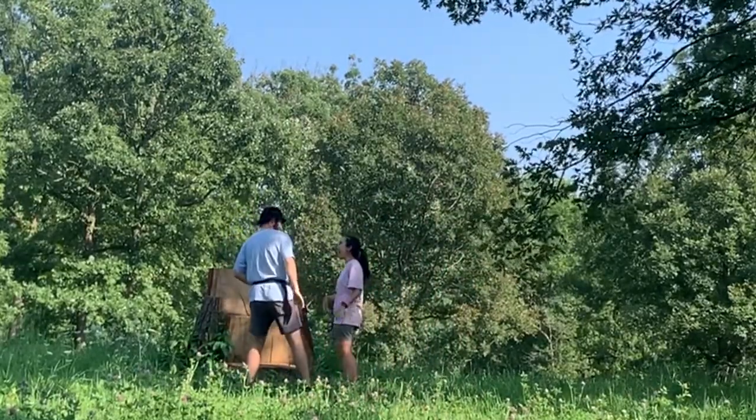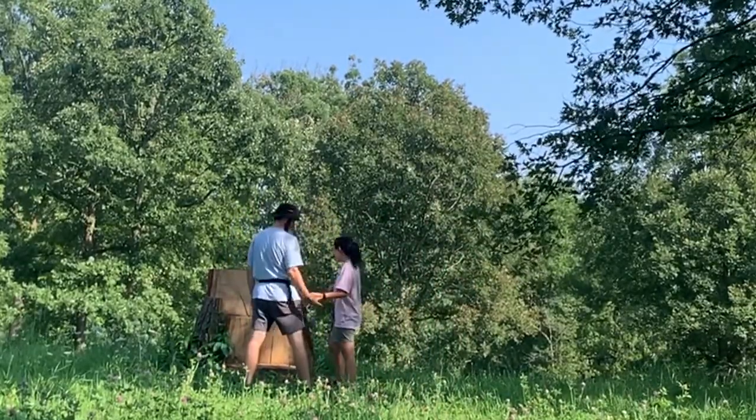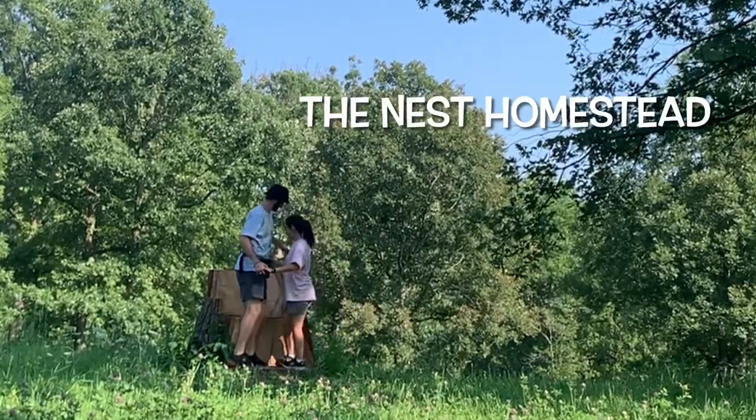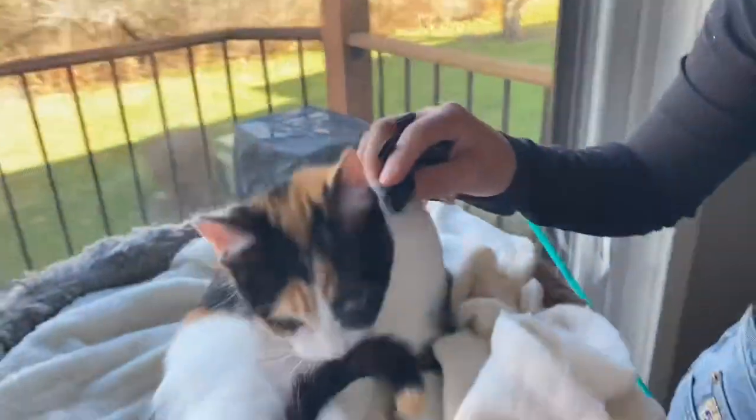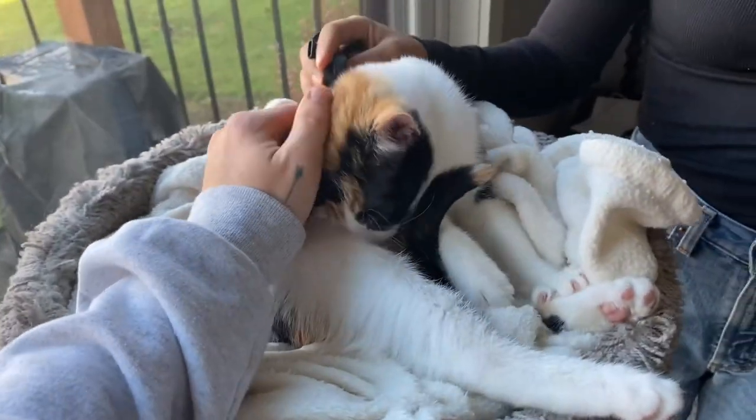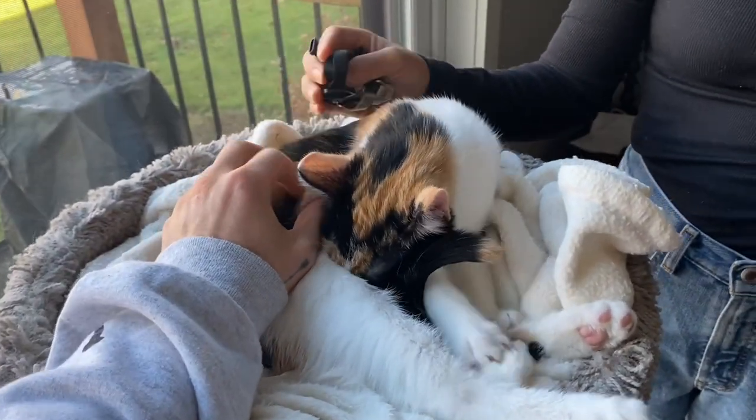Got big dreams just doing random things with my best friend. In this video, we are going to harness and leash train the newest addition to our family — Bimo!